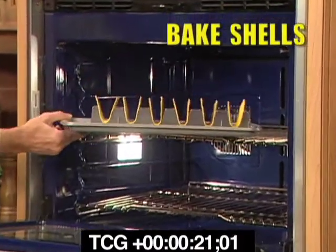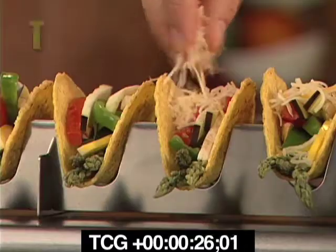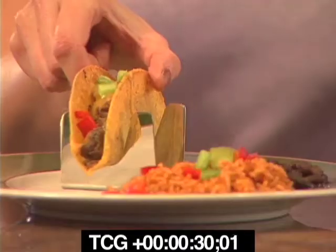Simply place your shells on the Taco Rack and bake them until they're hot and crisp, then spoon in your favorite fillings, top with shredded cheese, and return them back in the oven to melt the cheese. Now serve up your perfectly prepared hot, crispy tacos.